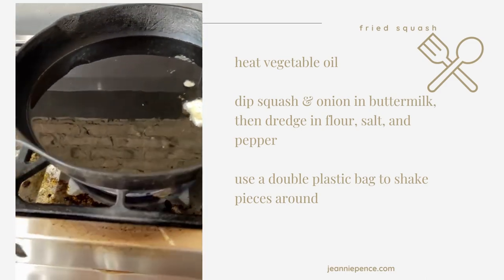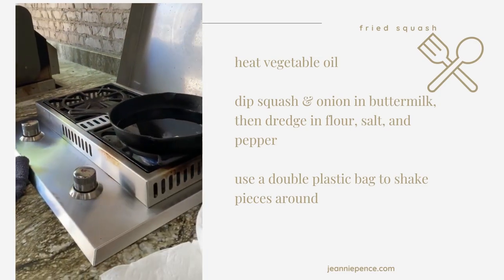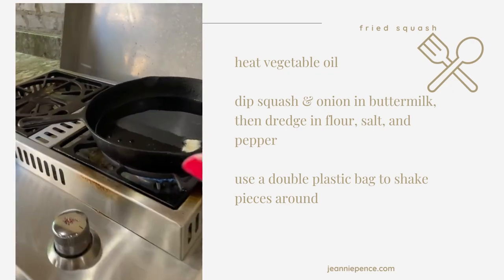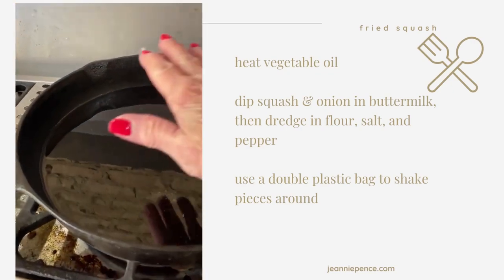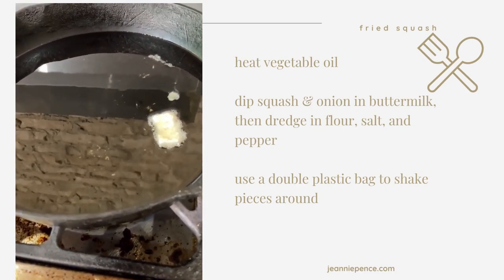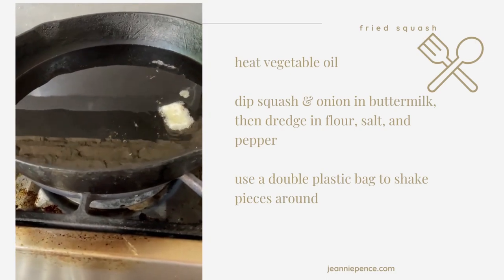I like to cook things like this. I'm on my back porch — we have an outdoor kitchen, so I like to do things like this outside. I'm just waiting for my grease to get hot enough, and then I'm going to fry my squash in that black cast iron skillet.